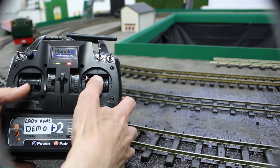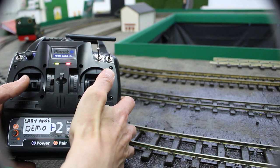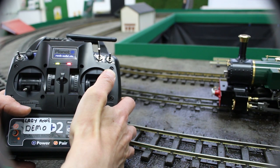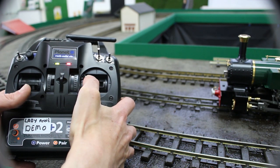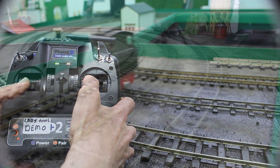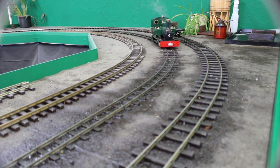Some of our locos are designed to run out of gas before water. In cases where this isn't so, we install a water gauge so that the water level can be assessed whilst the loco is running. In this instance, Lady Anne will run out of gas first, and once the loco is cooled enough to touch, we can fill her up and go again.